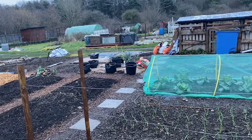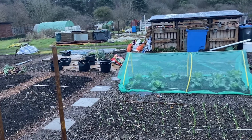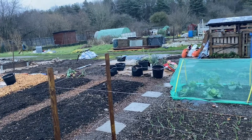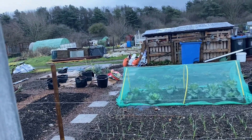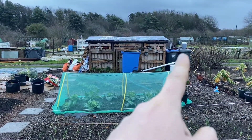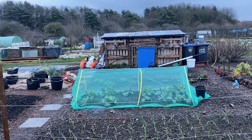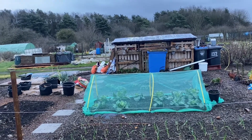All right then folks, so we had Storm Dudley on Wednesday. I came up and moved a few bits and bobs around and put the mouth feed on top of there, because that was flapping open - the wind had got up in the lid. So the others were all right, it was just that one.